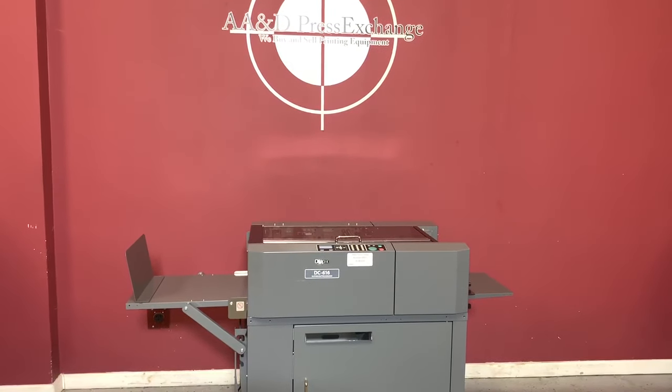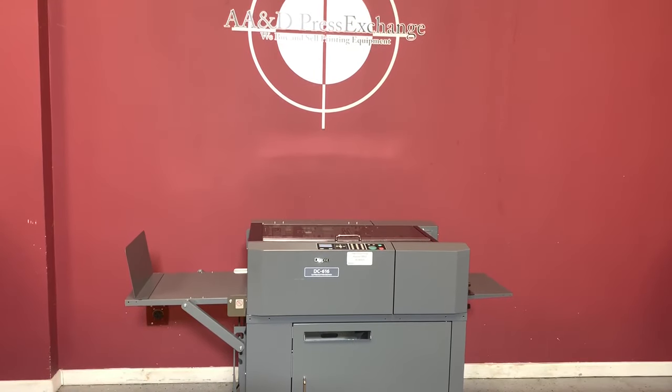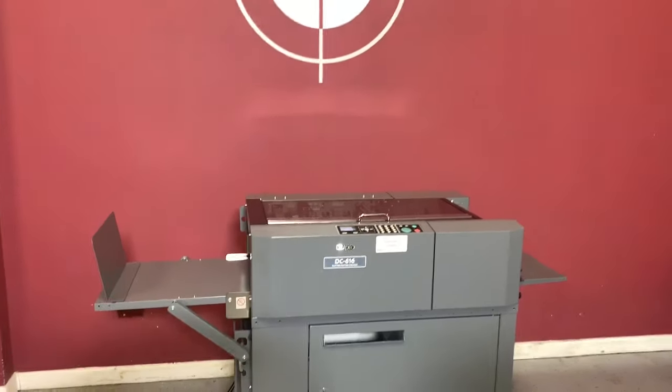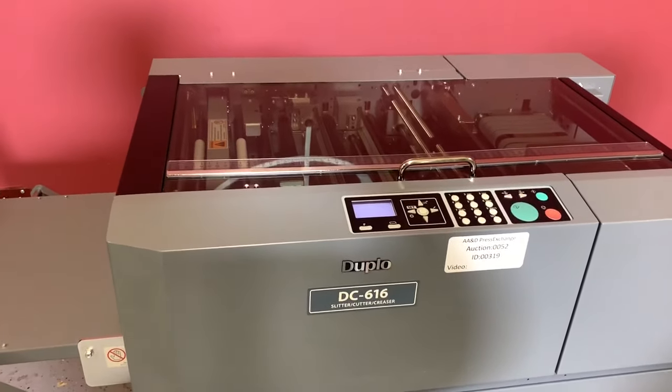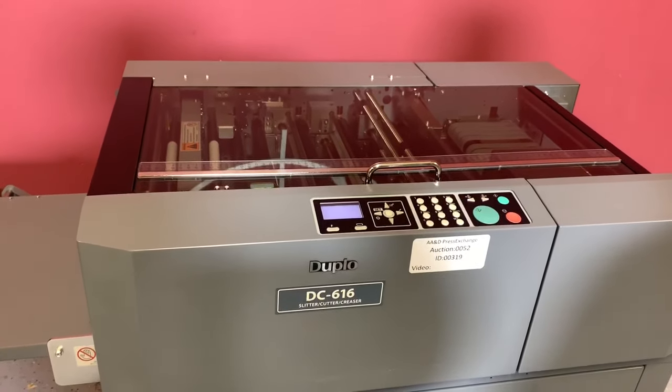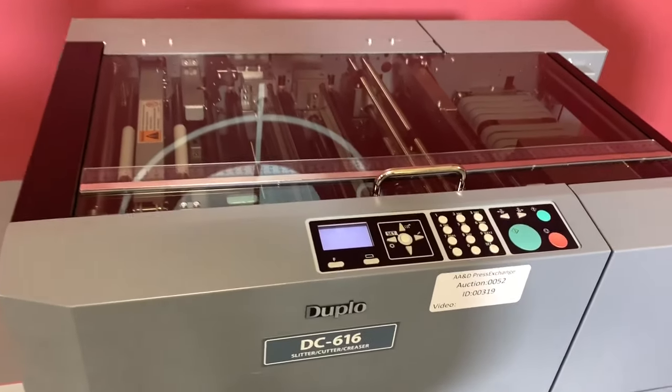Up for auction is a Duplo DC-616 slitter cutter creaser. It's gone through minimal inspection, but we are going to show you that it is operating. For any future items, please click on that subscribe and bell on the bottom right hand corner.